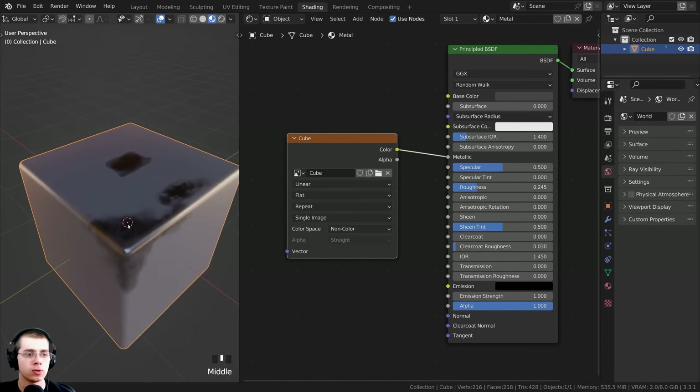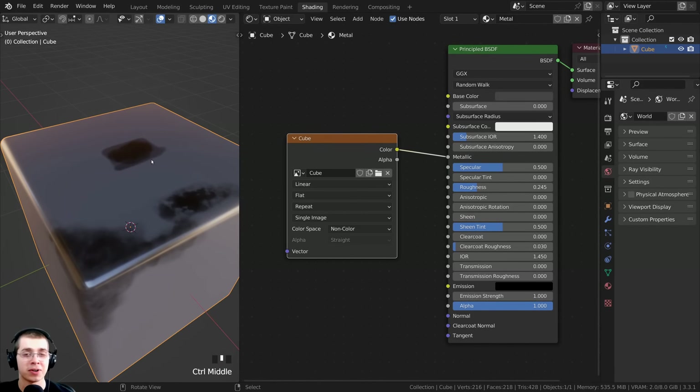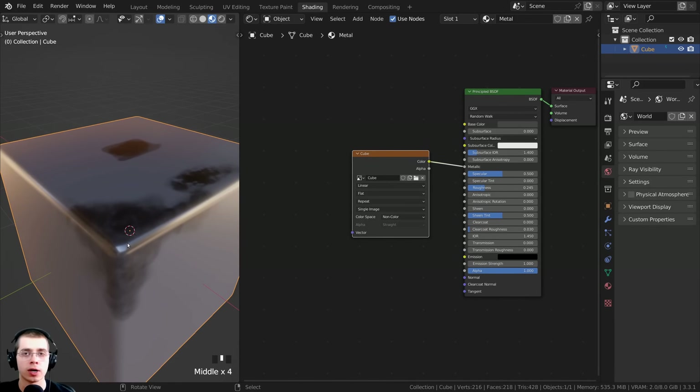So I can now go right back over here to the shading workspace. That is how you texture paint metallic maps. But I'm now going to show you that really cool node setup that you can use to texture paint edge wear on a painted cube.